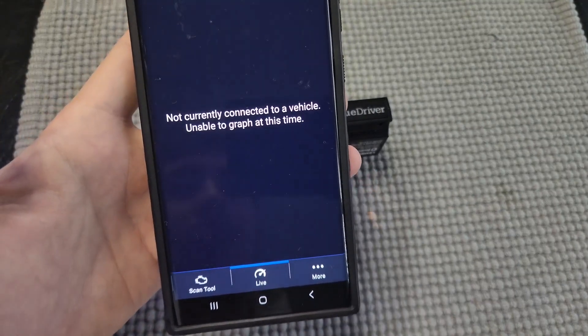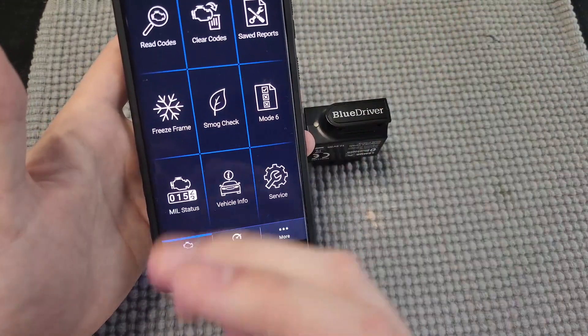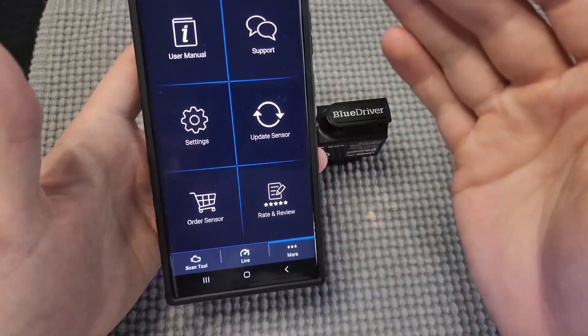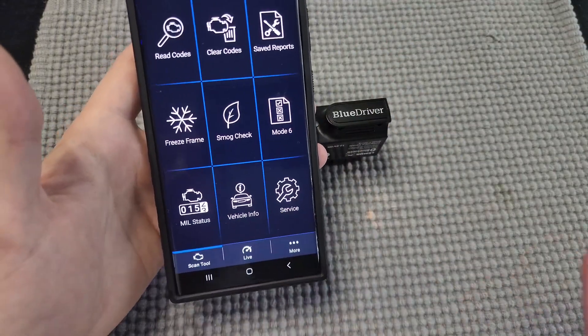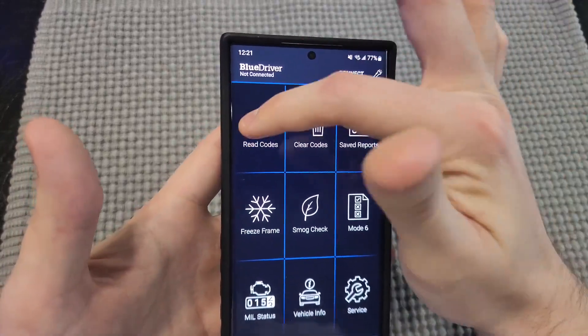The cool one down here is you can actually watch the live status of it. So when this is plugged in, you can actually see all your engine stuff live — very cool feature. And then more is just a few extra things you don't have to worry about. But as far as the scan tool goes, reading codes is super easy. Once it's plugged in, you hit read codes.